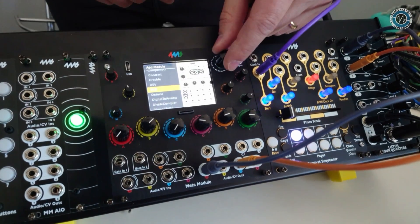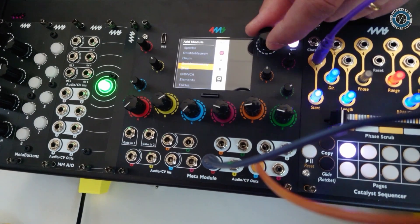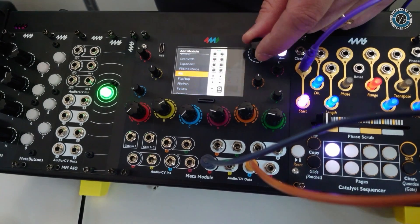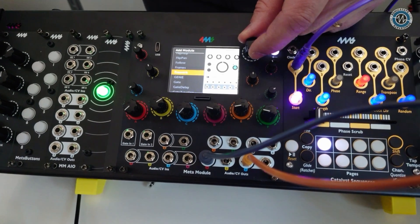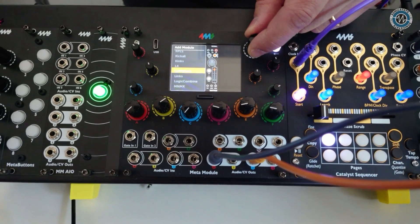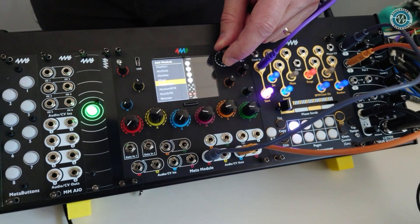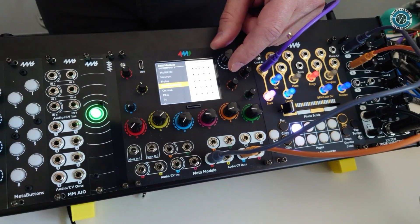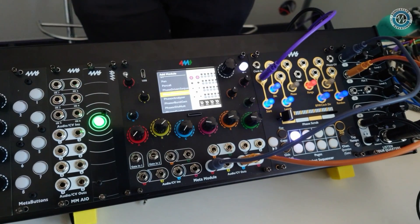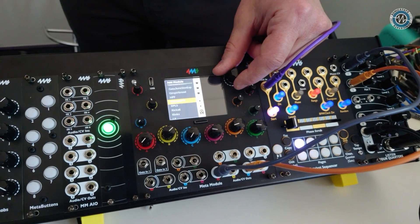Looking at this, you can see we have over 160 built-in modules, which includes most of the 4MS stuff, also a lot of the FACO modules. We have a bunch of clones of various open source modules like the Mutable Instruments modules, Non-Linear Circuits modules, Hetrick CV, the Orca's Heart sequencer from Scanner Darkly, some physical modeling stuff, and tons of utilities. Pretty much everything you need to make some really interesting patches.